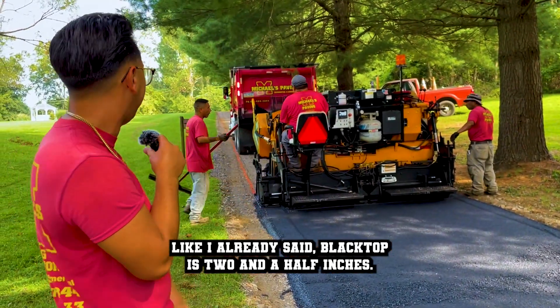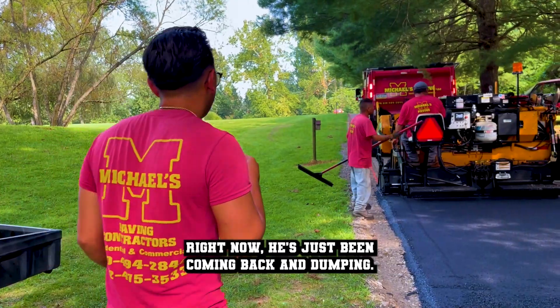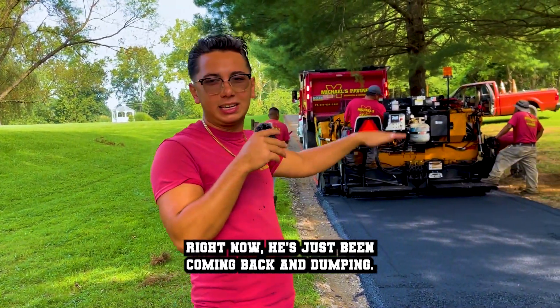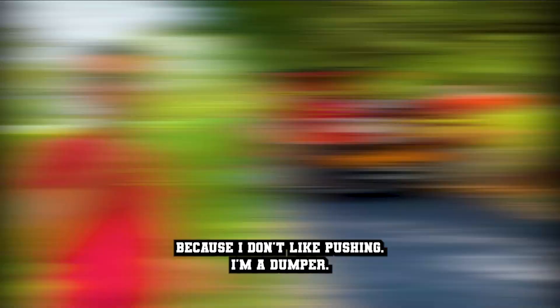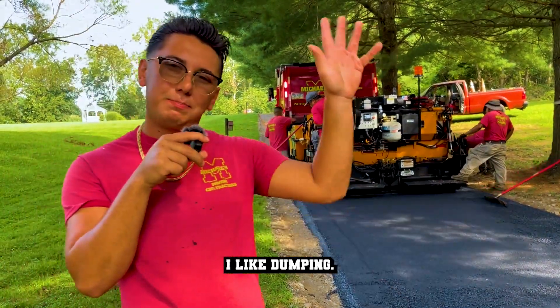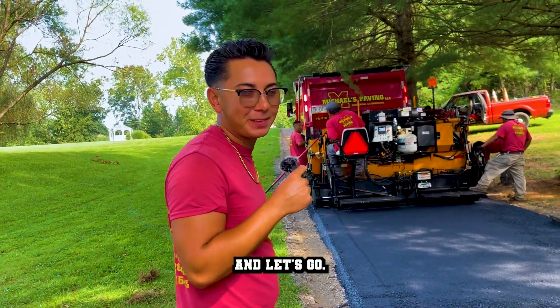Blacktop's two and a half inches. All I'm doing right now is supervising. We've just been coming back and dumping. Everyone keeps saying, why don't you push? Because I don't like pushing — I like dumping. That's what I do for a living. So here we go, let's go.